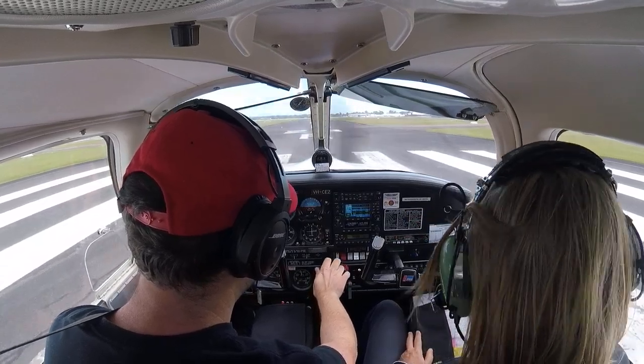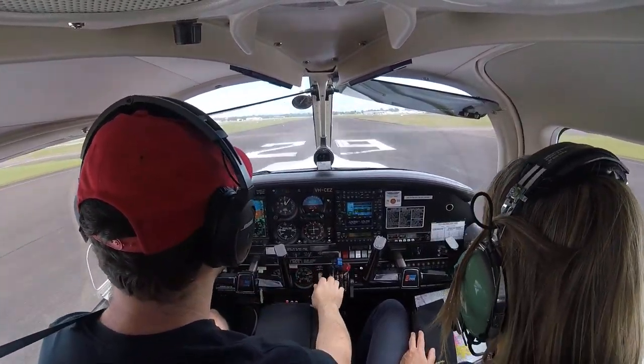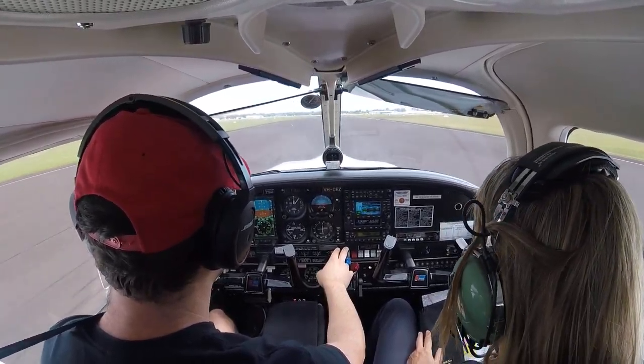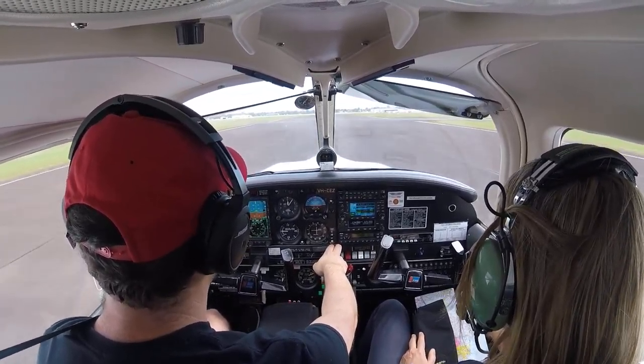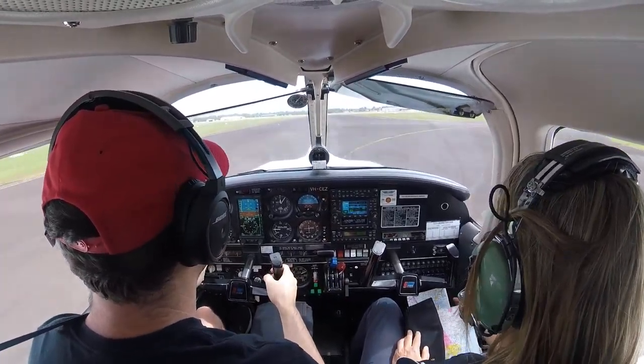Okay, announcement. Airspeed. Got my window open, that's why it sounds that way. Sorry. Don't worry about it for now, we'll remember. 70 knots, rotate.